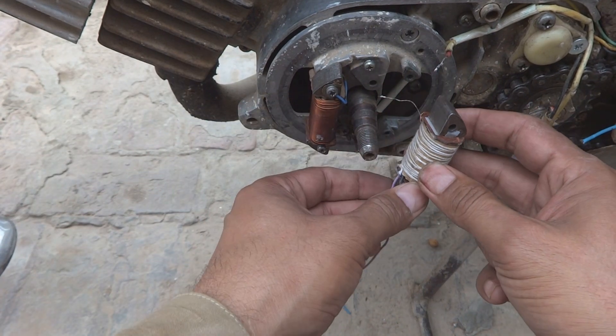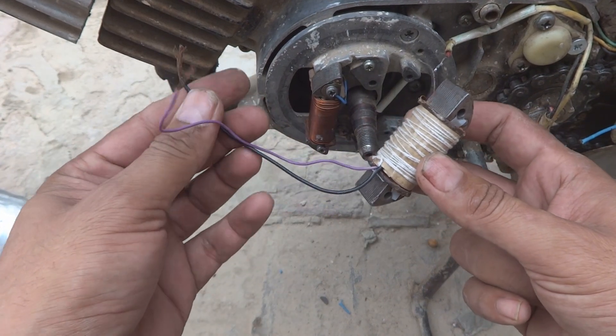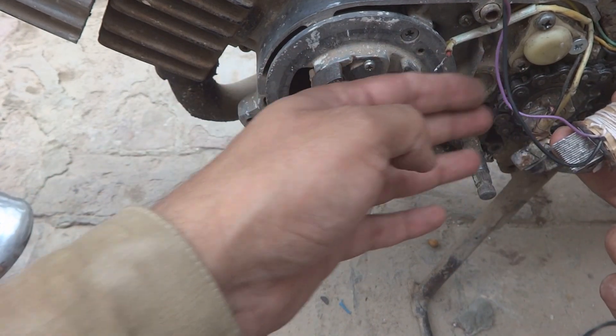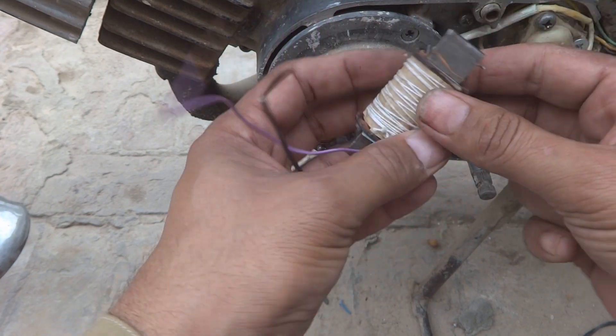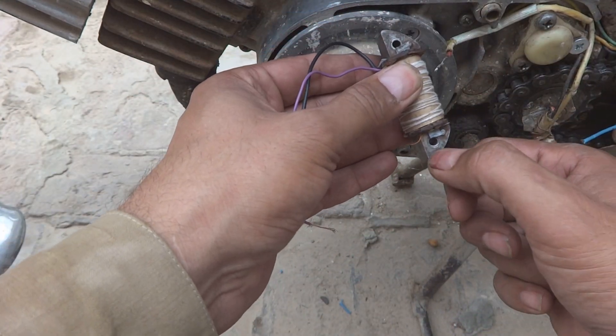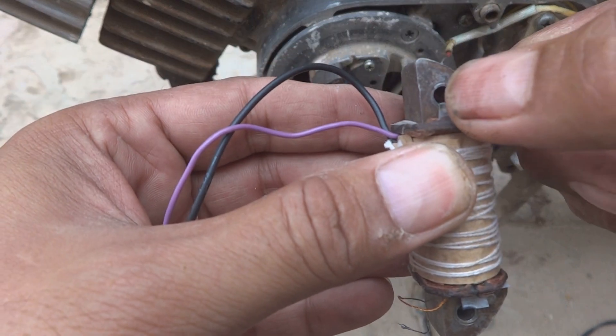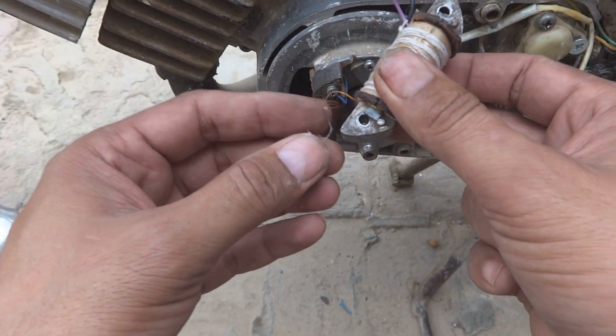Now what we have to do is we should fix this coil. These two connections we will bring off of this magneto, and this one connection we will fix it over here on the ground — this will be grounded. So this would be some way like this, because as you can see here are the screw marks.